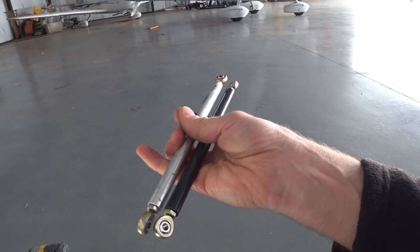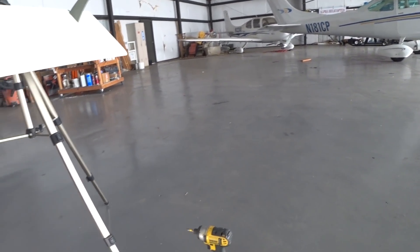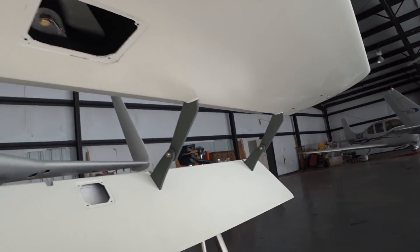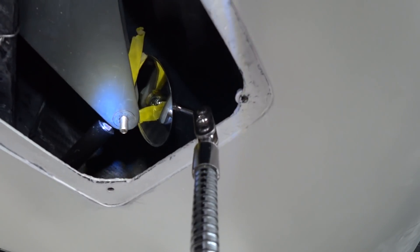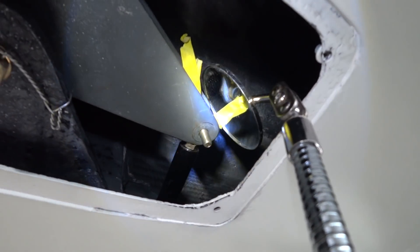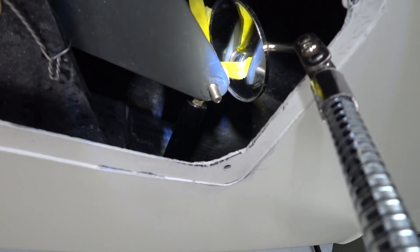There's the new push rod — the black one — and the old one is the aluminum one. I wanted to have this one out of steel so it's not going to flex and there's no chance of the rod end pulling out of the thread, because now that I'm counterweighting the whole thing from inside the fuselage there's probably more load on there than before. So this is just a little bit of a safety measure.